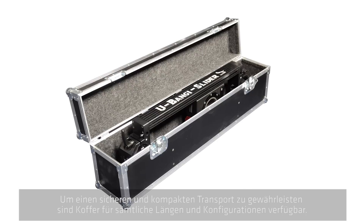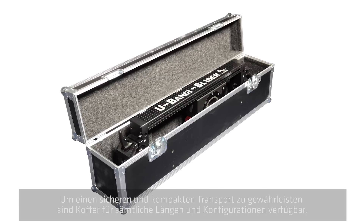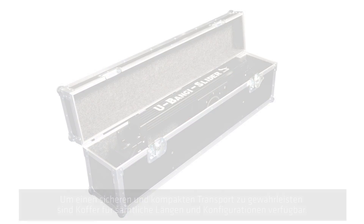Transport cases are available for all sizes and configurations to ensure safe transport and compact storage. Please contact your Panther team for further information and inquiries.